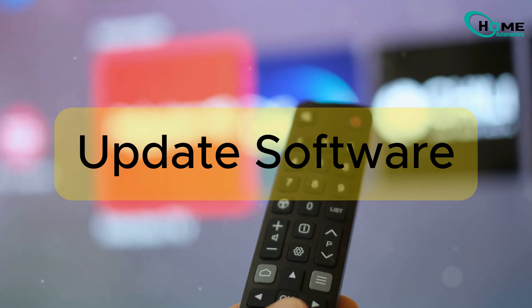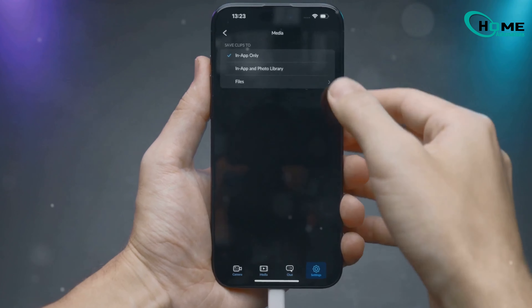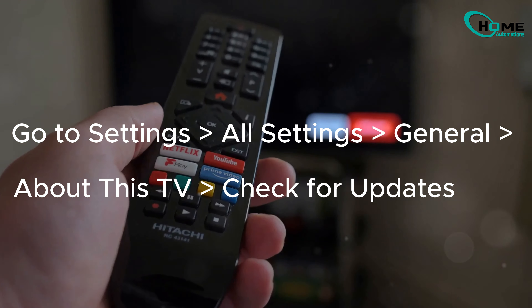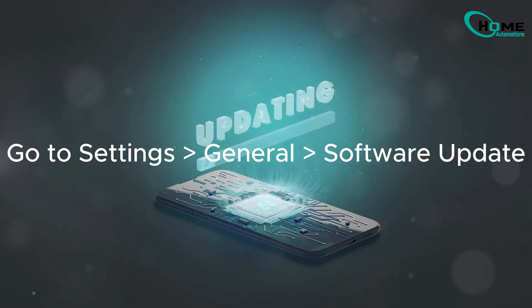Next, check for software updates. Both your iPhone and LG TV should be running the latest firmware for AirPlay to work smoothly. On your LG TV, go to Settings > All Settings > General > About This TV > Check for Updates. On your iPhone, go to Settings > General > Software Update.